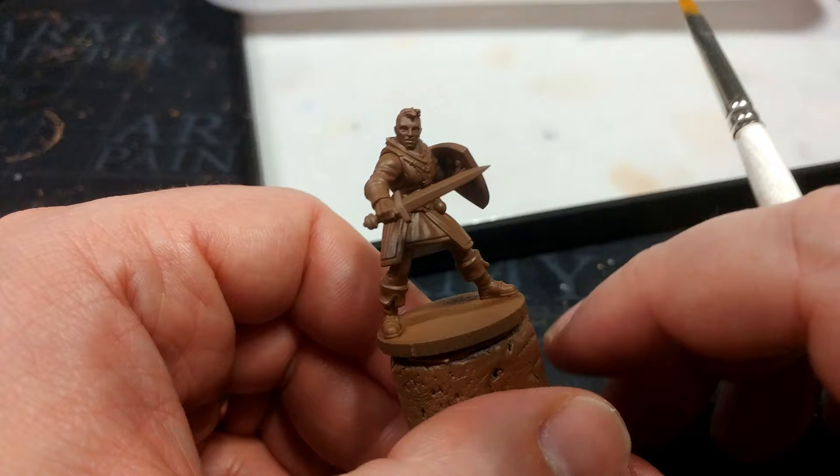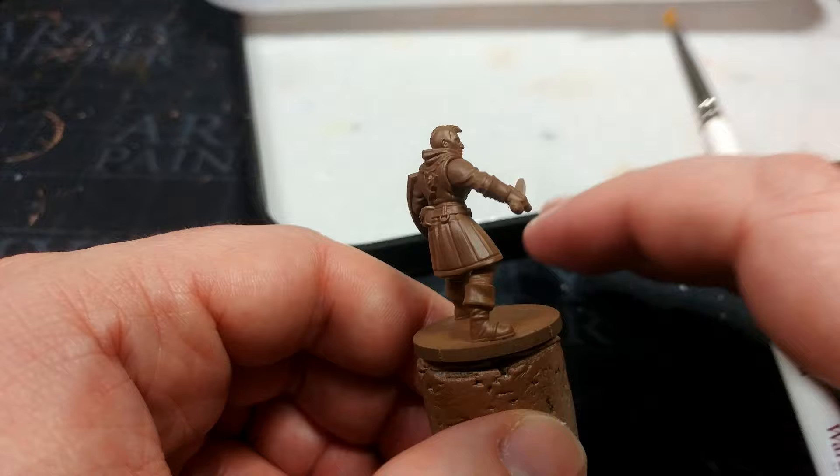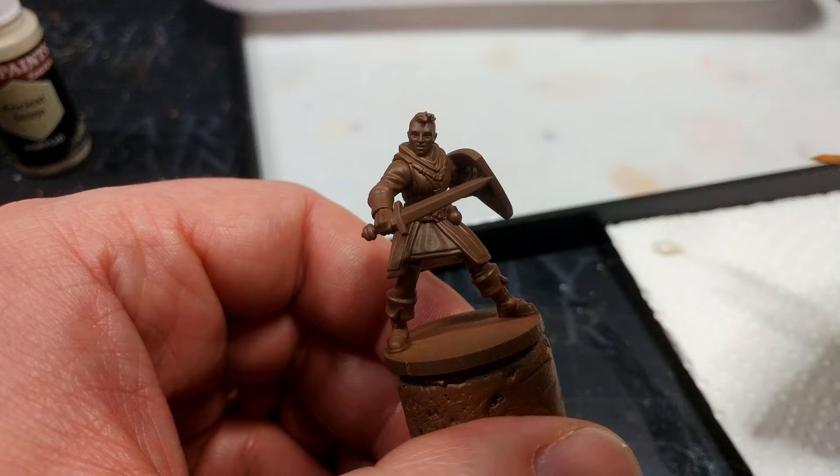So as always, once your miniature is assembled, it's time to go ahead and prime it. Here I've used Leather Brown Spray from the Army Painter. Seems if I'm going to carry on testing out these paints, I ought to stick to Army Painter for the most part. Now the first thing I want to do is to add a little bit of volume to the miniature — at the moment she's quite flat.